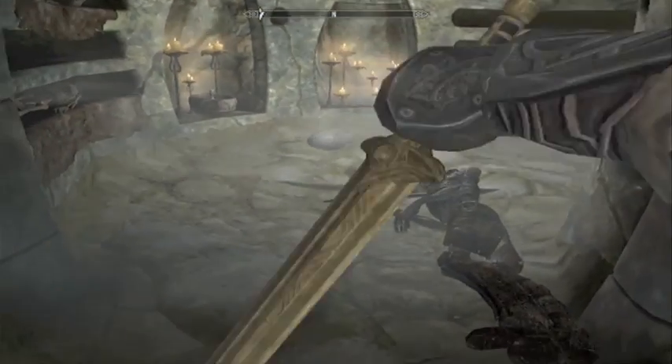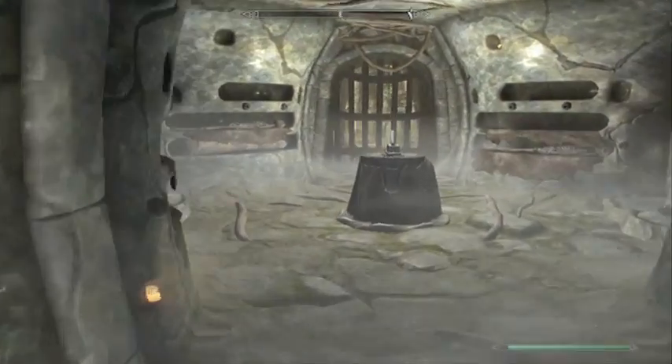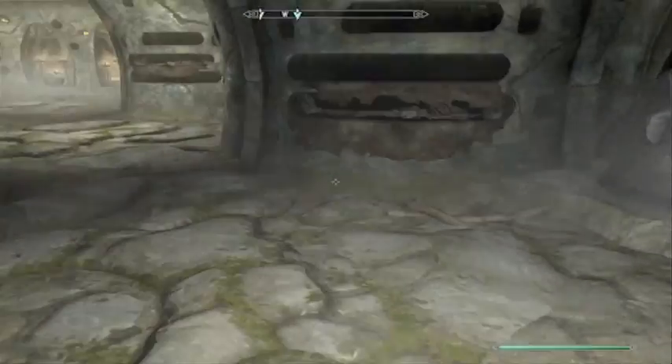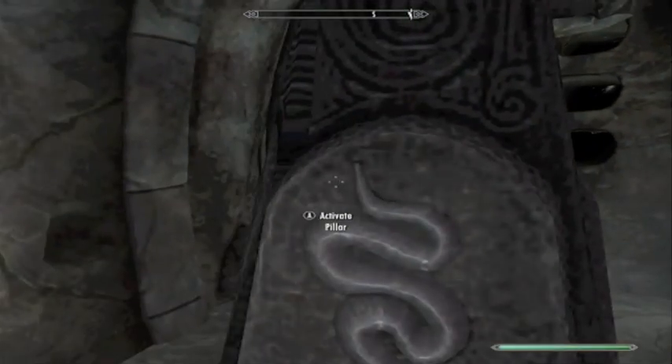What's up guys, I'm in Saarthal doing the quest Under Saarthal for lesson one in the University of Winterhold. I came across this puzzle which I was kind of struggling with, because every time you pull this lever it will just shoot arrows all over the place. I figured out a solution — behind here you can actually see the image which is supposed to be there.